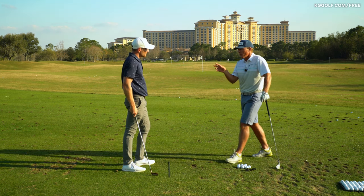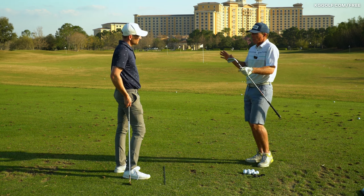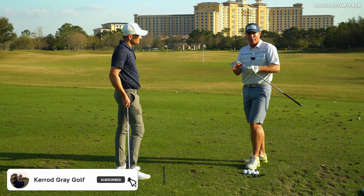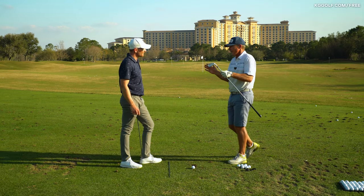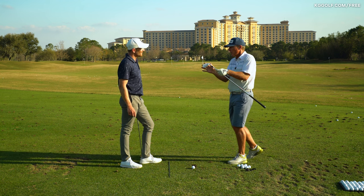One of the misnomers is that golfers feel like they're going to compress the ball into the ground, they're going to squeeze the ball into the ground. You and I know that really does not happen. When a player hits the ball correctly, it compresses into the face — actually, that's an improper term — it deforms against the face.